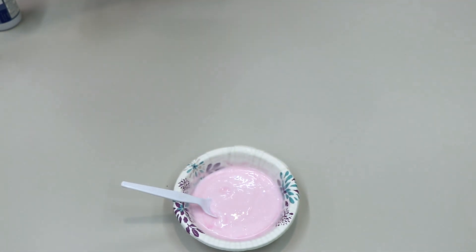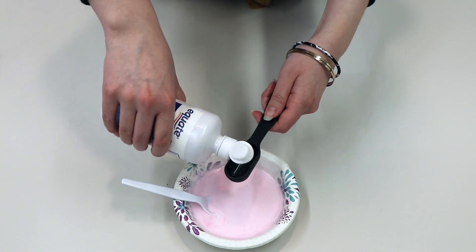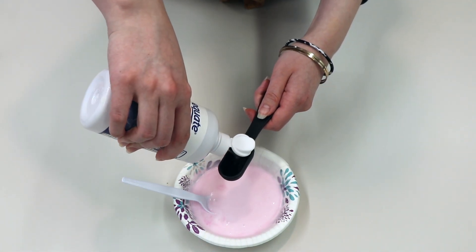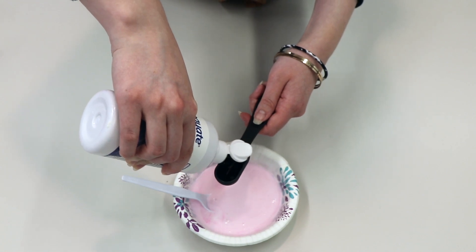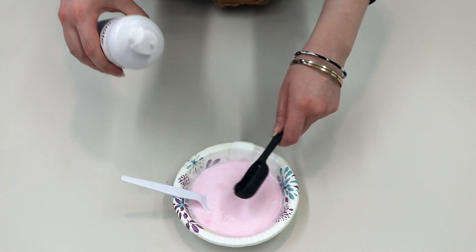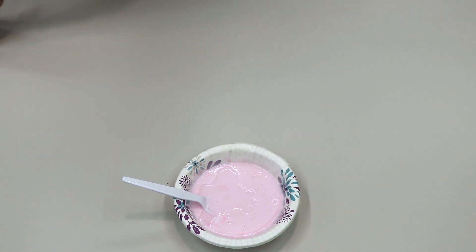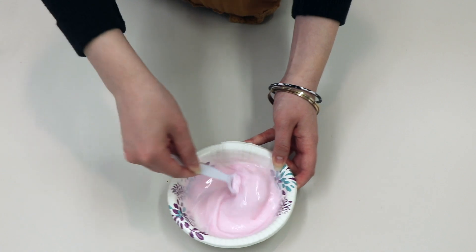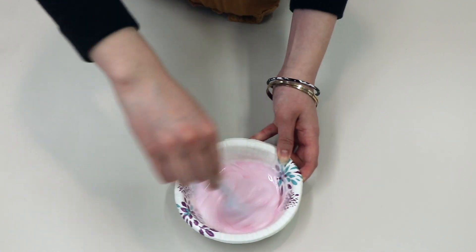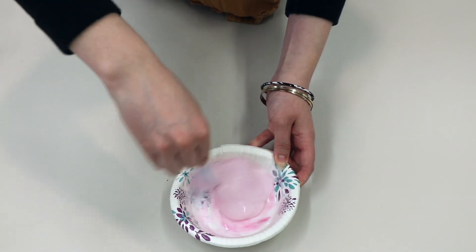Now we're going to add the contact solution, which acts as an activator. This is what's going to make your slime slimy. We'll only need one tablespoon. Once you start to mix in the contact solution, it'll start to get goopy. If it's still too sticky after you finish mixing it in, you can always add a little bit more contact solution.